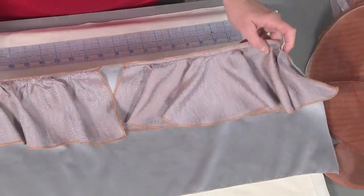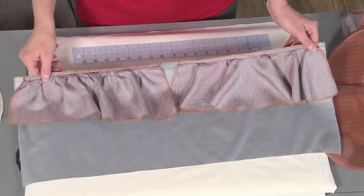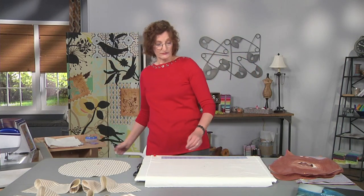They look different, and it's just whichever one you like better. To start making your flounce, you're going to draw a big circle.